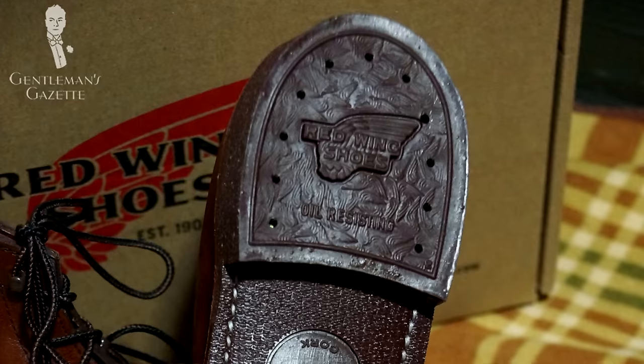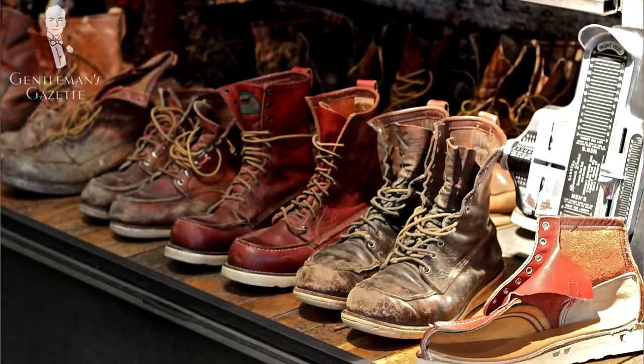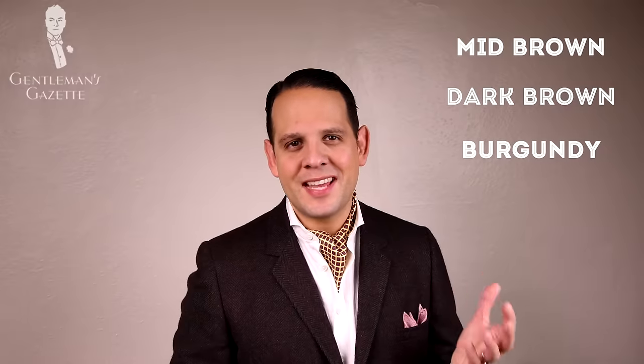For work purposes, a Vibram sole is great because it's rubber and gives you extra grip, but you can also find them with leather or rubber soles. Traditional color is a mid-brown, and if you want something different for the city, you can go with dark brown, burgundy, or even sand. Definitely avoid black with this boot, because historically it has never been black — given its outdoor work heritage, black would simply be too formal.